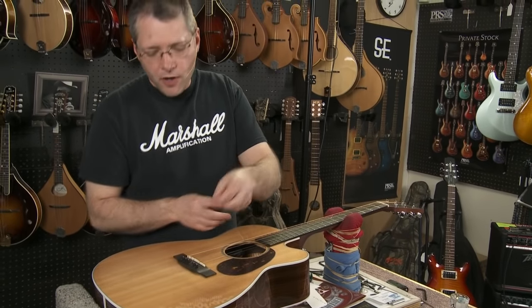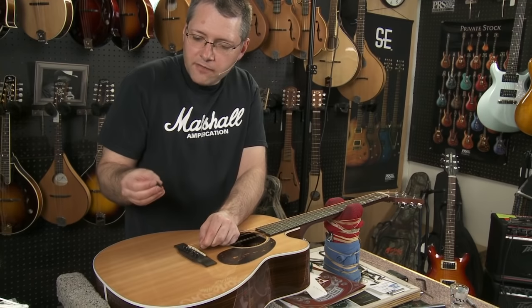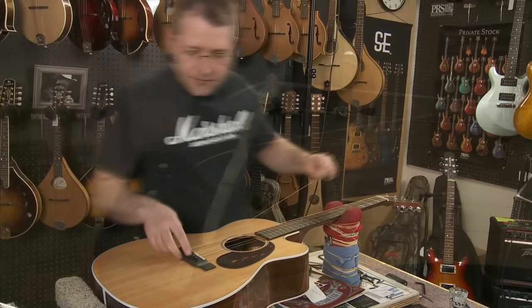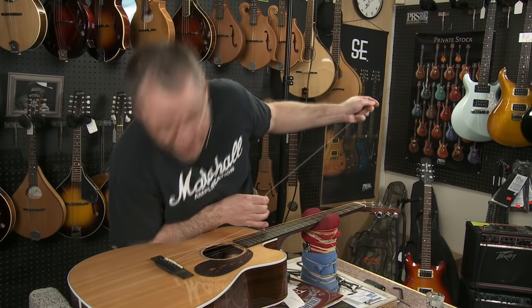Okay, take your ball end and stick it in — it's going to catch on that bridge plate. Find the groove of the peg and slip it over. Every once in a while these have a tendency to kind of shoot out, so be careful not to have your face directly over it — you might lose an eye.